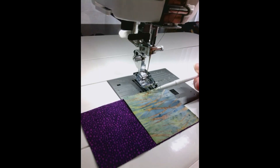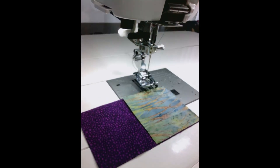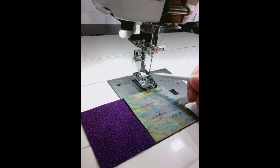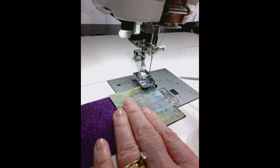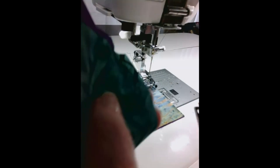I've threaded up the machine with a dark gray cotton thread in my bobbin and in my needle, and I am going to go to the screen of the machine. I'm going to choose the quarter-inch stitch on the quilting menu of the machine, which is really cool because it moves my needle position way over to the right so that I get a good scant quarter-inch or a quarter-inch seam. It also automatically reduces the length of my stitch to 1.8 millimeters, which makes it nice and narrow.